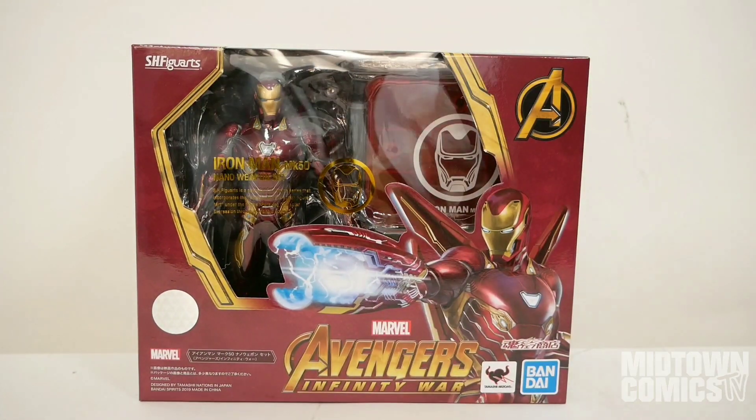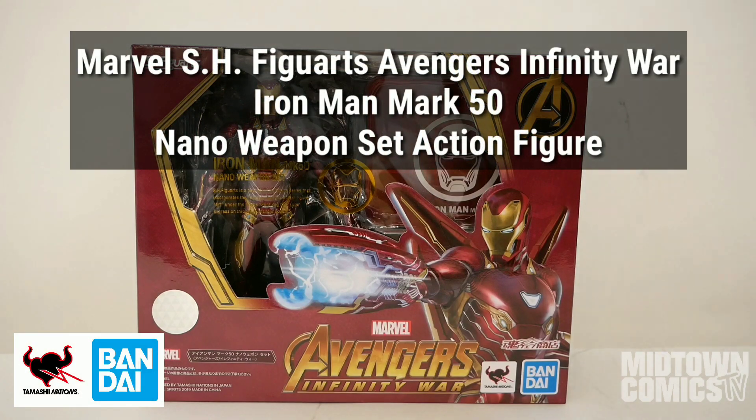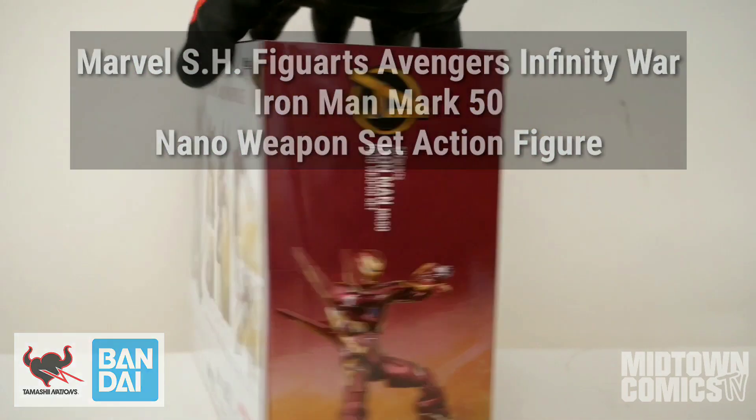Welcome to Midtown Comics TV. I'm Mario, and today we're unboxing the SH Figuarts Marvel's Avengers Infinity War Iron Man Mark 50 Nano Weapon Set Action Figure from Bandai Tamashii Nations.